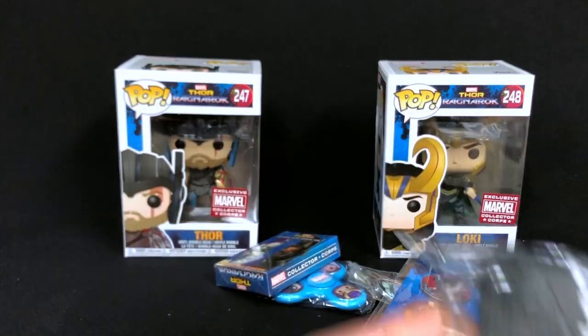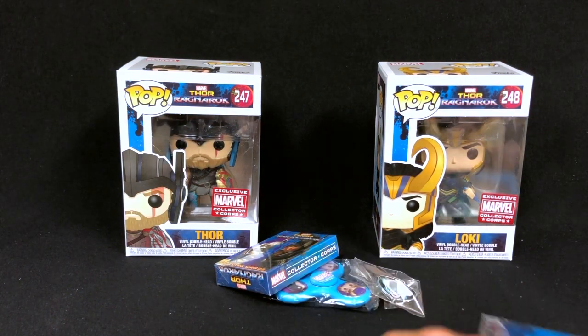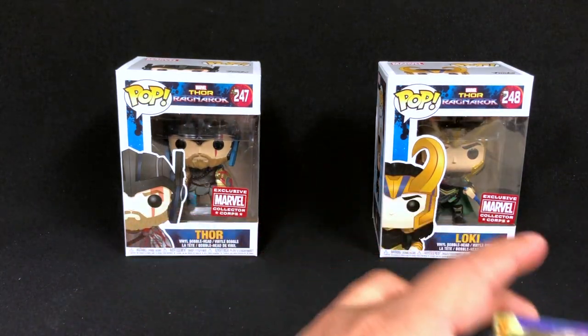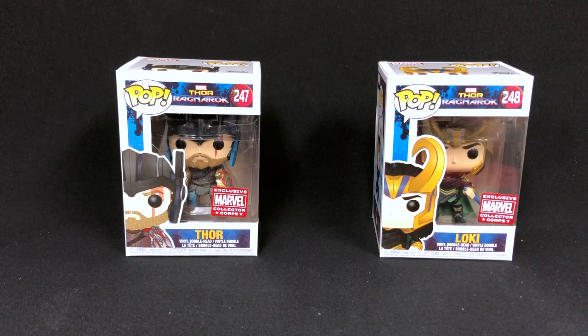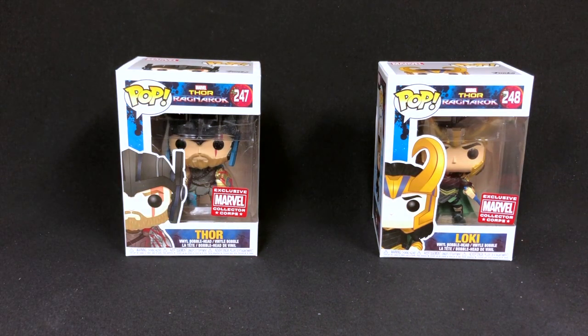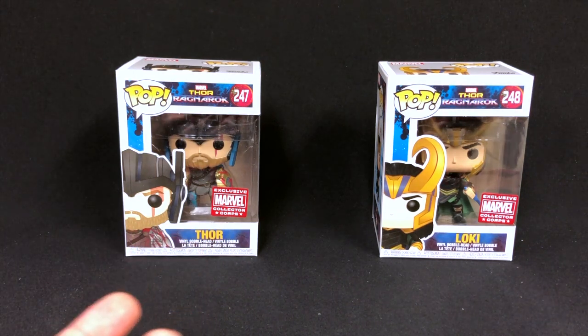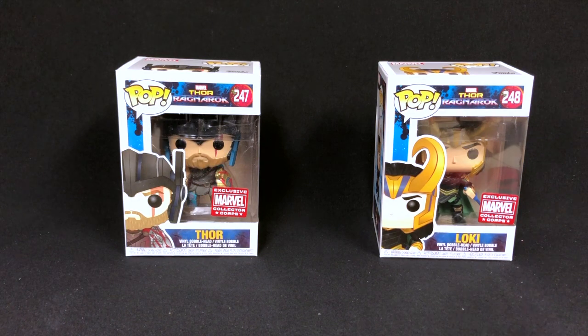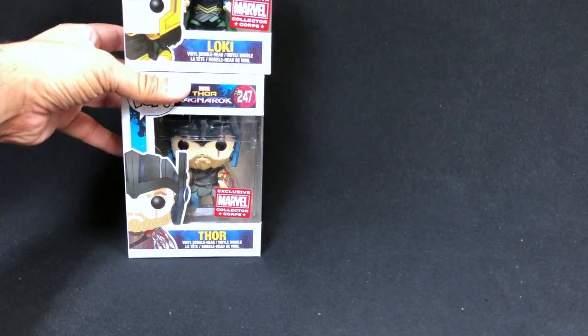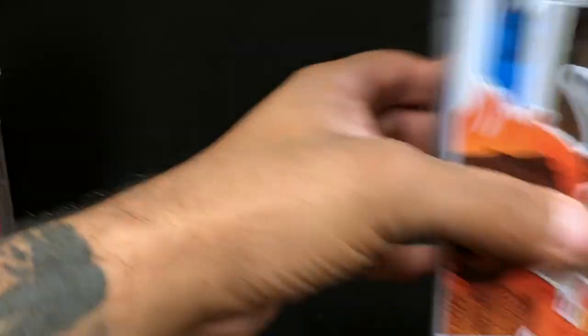I know during Toy Fair last year I spoke to somebody from Funko and they told me the boxes are planned about a year out. So why do they still suck? My suggestion: I do like Loki and Thor, but we could have gotten rid of all the other crap. If this is a sub box, I know I didn't buy the regular Loki and Thor for the movie — it just wasn't something I was looking for since I already have several of them.